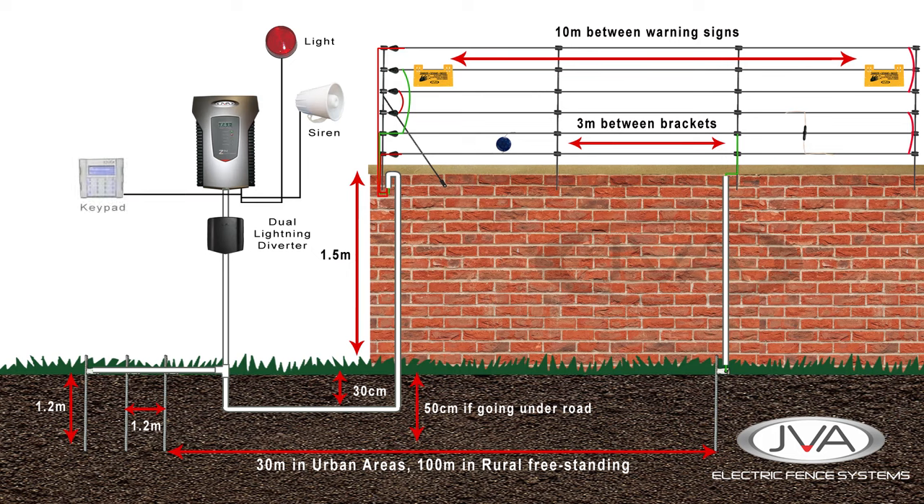To control the system we have a keypad that gives us personal secure access to control the energizer. The four-line LCD will give the owner detailed fence information such as feed and return voltages, plus maintain a log of alarms and activations for historical support.